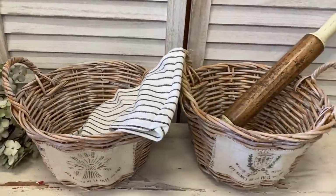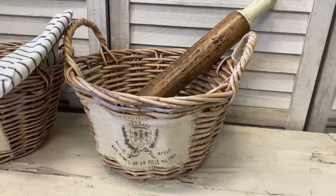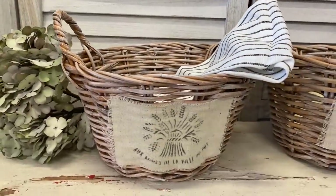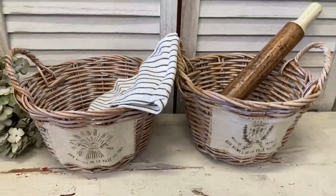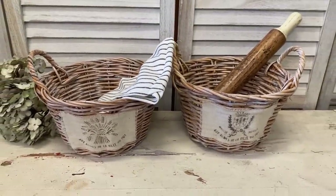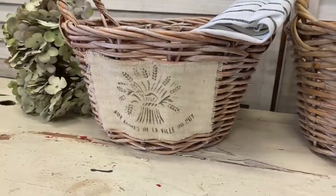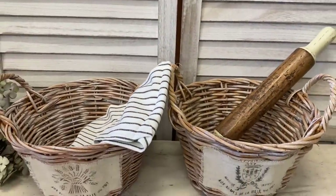And here are our finished baskets. I'm really happy with how these turned out. This is such an easy way to transform tired baskets that you find at the thrift store or that you already have around your home into beautiful French country decor. Let me know what you think of these in the comments.